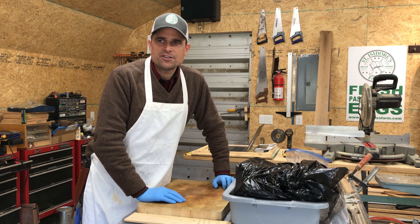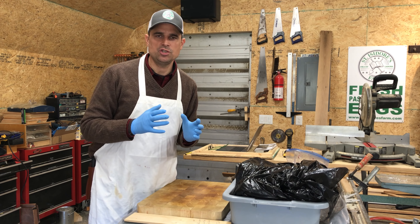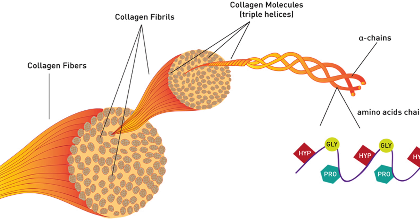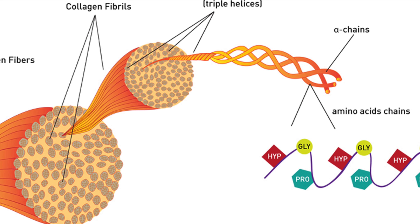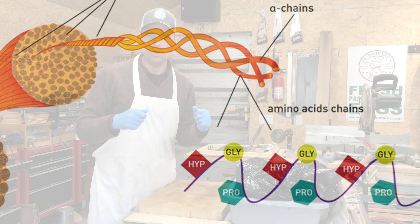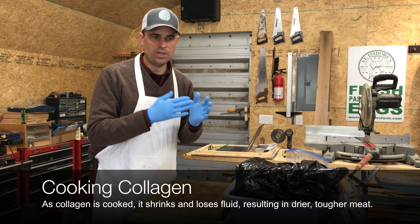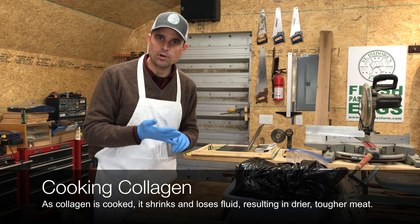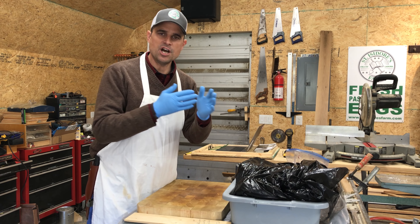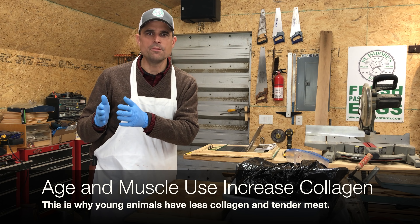Let's get to the science of understanding aging and why we do it. Inside muscle tissue in mammals, the most prevalent protein is collagen, which is a long, stiff protein made up of three molecules — amino acids twisted around each other like a rope. The more collagen in meat, the tougher it will be when cooked, the harder it will be to cut and to chew. The younger an animal is, the less collagen it has; the older it is, the more it has.